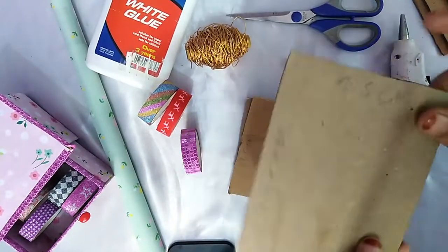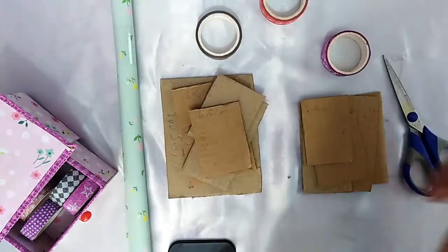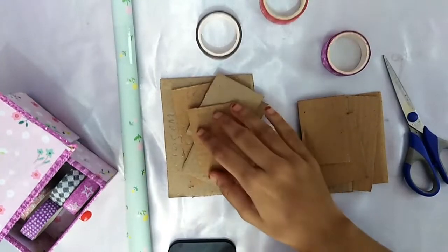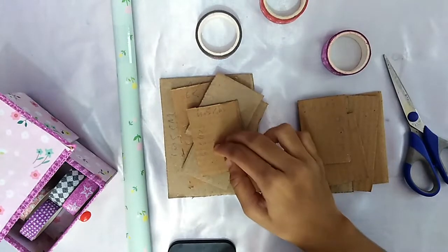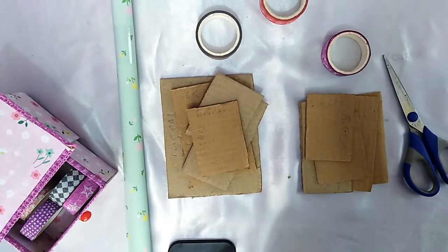12.5cm length and 7.5cm breadth. These cardboards are two sections — we will get one big box from this and one small box from this. Don't mix up these cardboards.